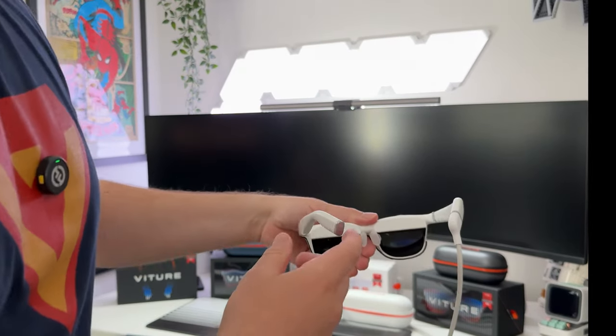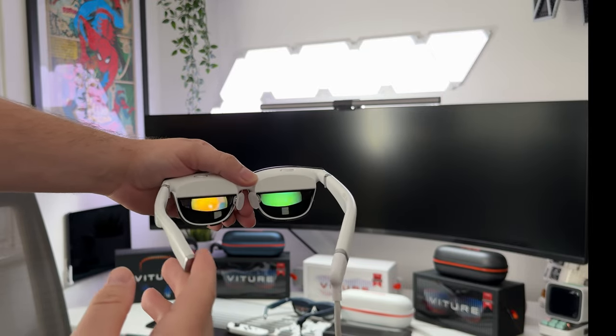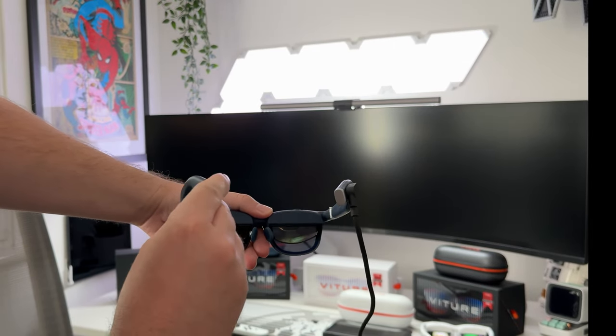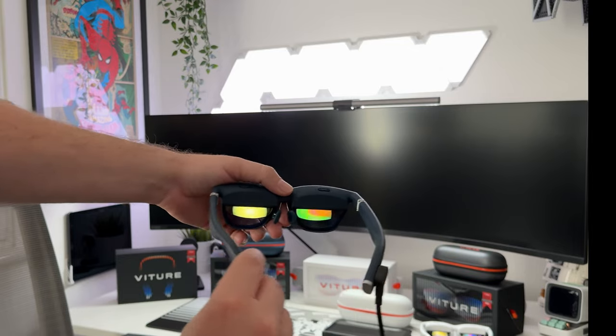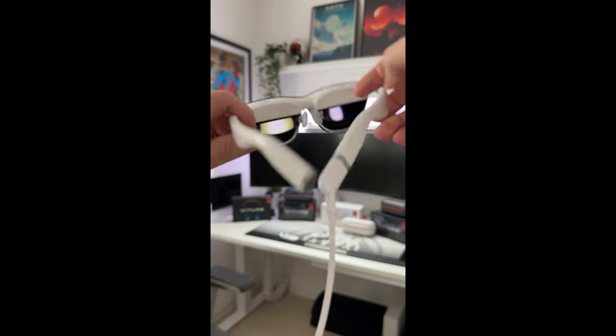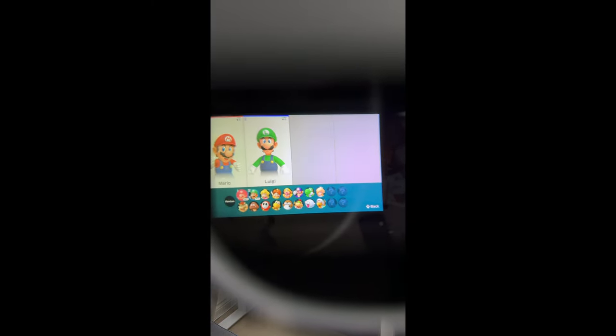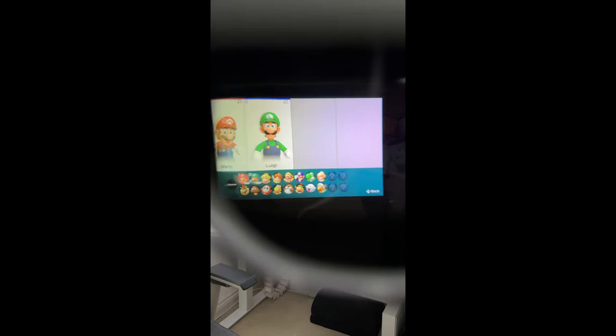Let me show you the image quality on camera. You can see inside the glasses — there's Bowser and a game running. Taking the second pair of glasses, you can see the same thing on both. Both glasses also have their own individual sound. The quality in person is really, really good. The same applies to both pairs.